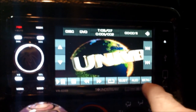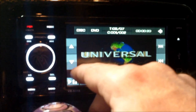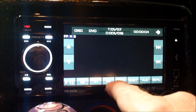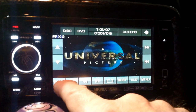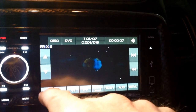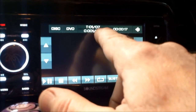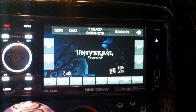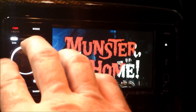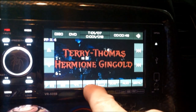And if you push the screen, you get all your controls here: subtitles, audio, menu, next, repeat, back, forward. I'm not sure what these are, but this is fast forward. This is rewind, sorry. Play. This is stop. And you get play. It does all kinds of stuff — disc, DVD, how much time. The more you push it, the faster it goes.